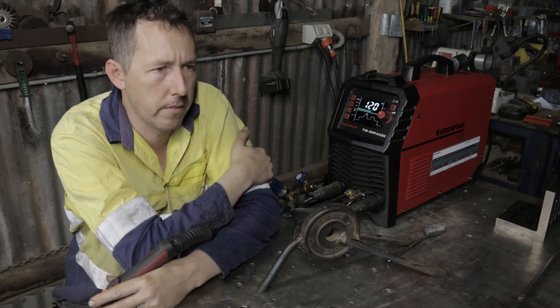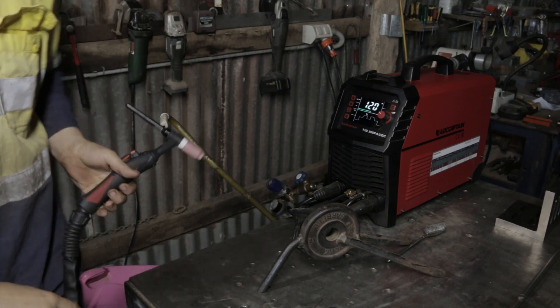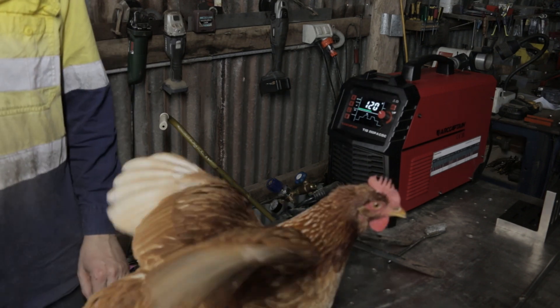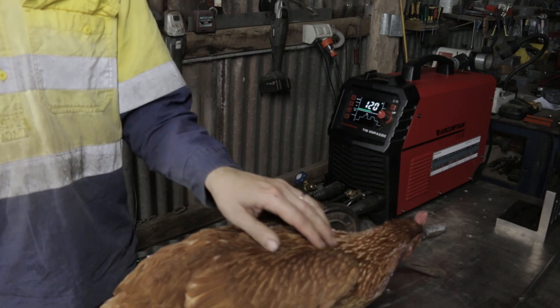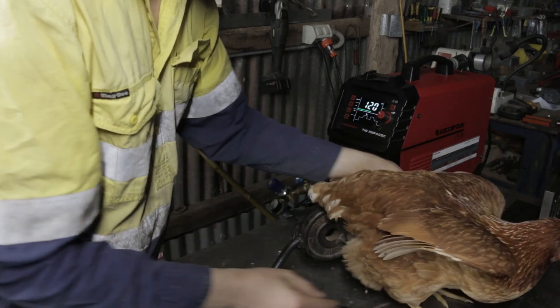What are you doing, Roland? Excuse me, I need to sort these chickens out. Come on, get out of here. Good chicken. You're a strange chook. I'm trying to shoot a video here.